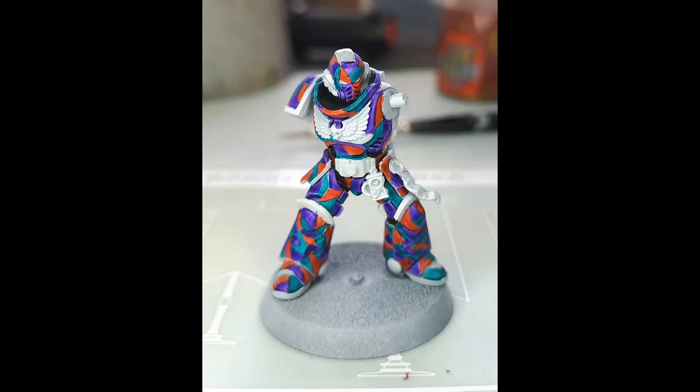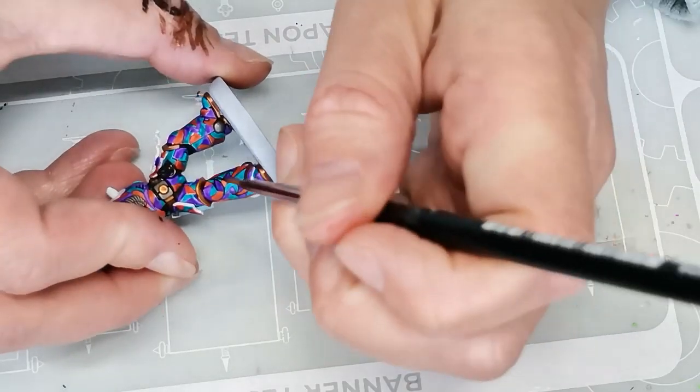You'll also notice that the contrast paints look a little bit uneven, and that's because they're not really meant for being painted on a flat surface anyway, so I'm not being entirely fair to them. I don't really mind because I'm going to be covering most of the surface with highlights. There's nothing magical about the contrast paints in a color scheme like this — it is just something I'm using for convenience.